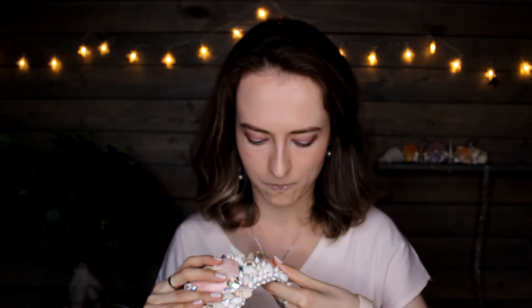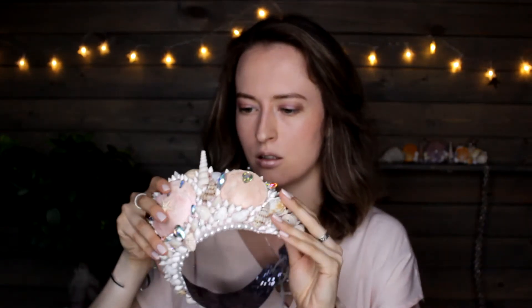I've broken it. Fortunately, it is fixable — just give me a sec to glue it.